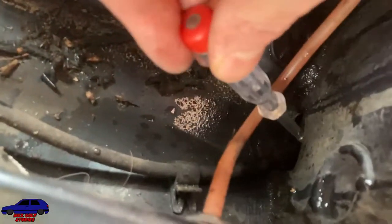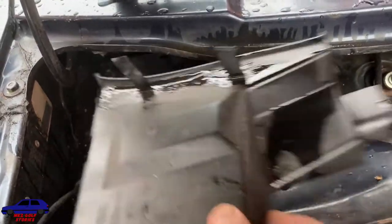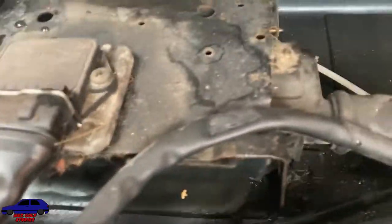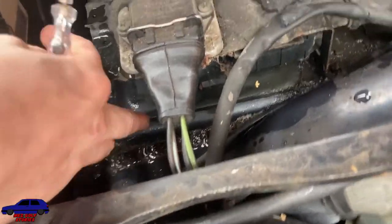Another thing to check is your drain holes. There's a drain hole there — can you see it? So that's one area where water could be coming in on the passenger side. On the driver's side you've got this cover for your ECU. Check your drain holes are clear and there are no leaves blocking them up, as you could be getting water around here as well.